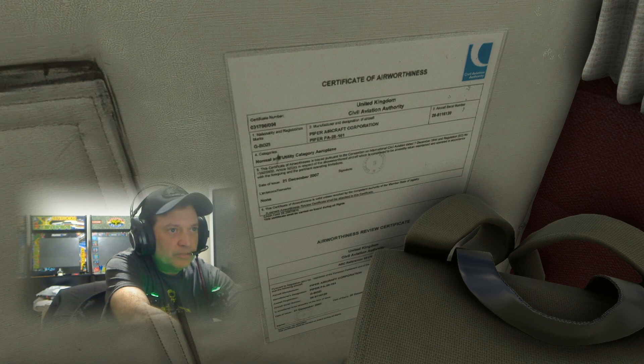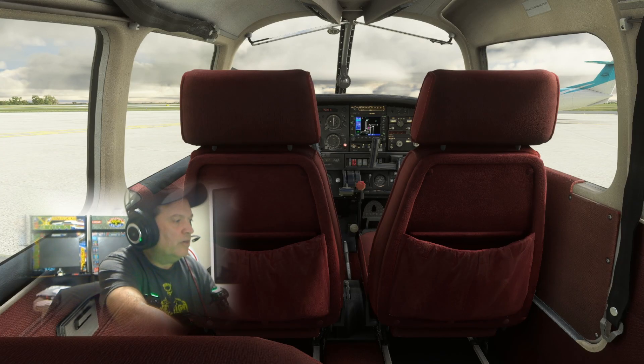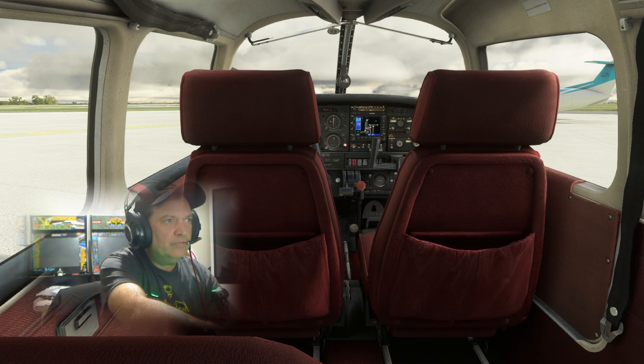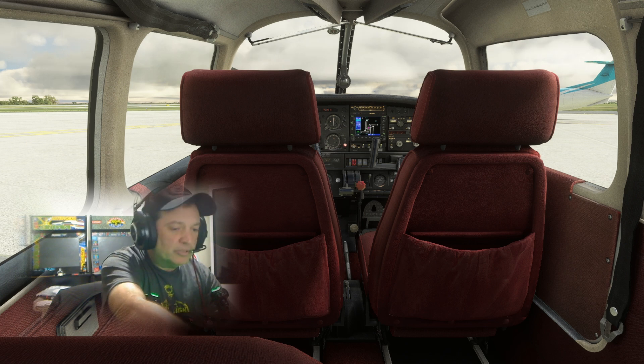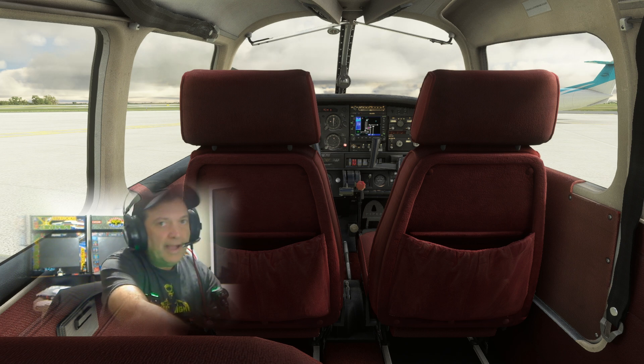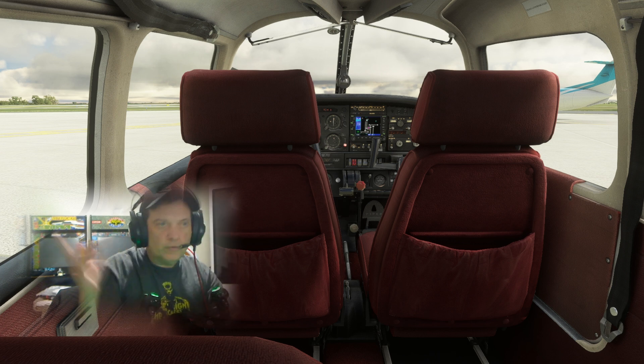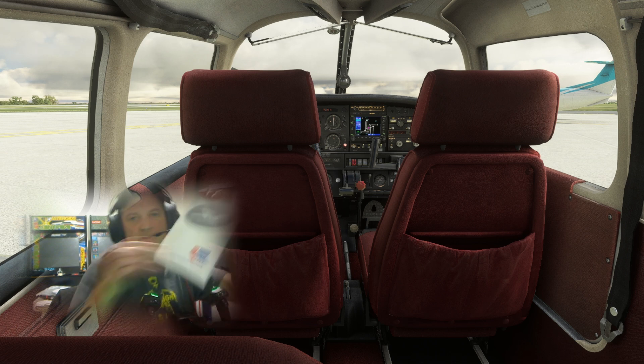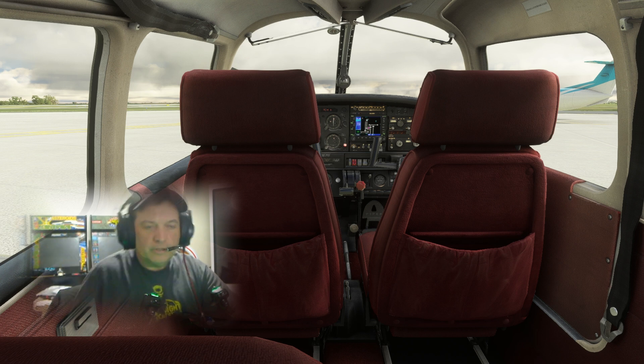The airworthiness certificate is part of the ARROW acronym. Baggage area is checked, everything is secured. Survival kit — didn't see one, but on this flight I think we'd be okay. Tow bar — we're out on the ramp, we don't need one. ARROW stands for: Airworthiness certificate — checked; Registration; Radio certificate — needed for international flight; Operating Handbook — I have that right here; and W for Weight and Balance — we are good.